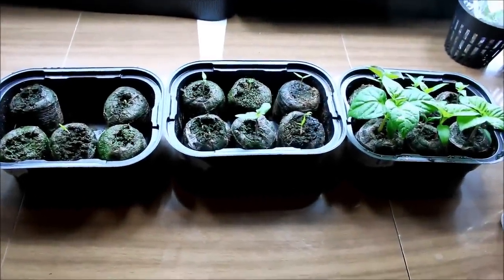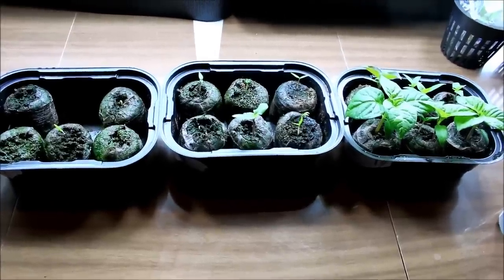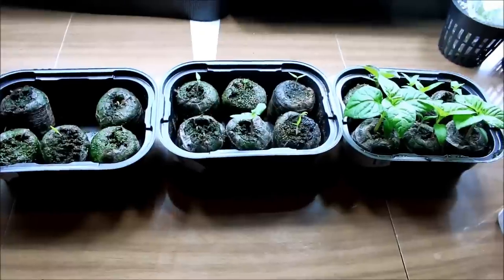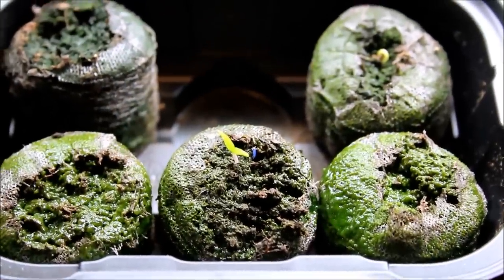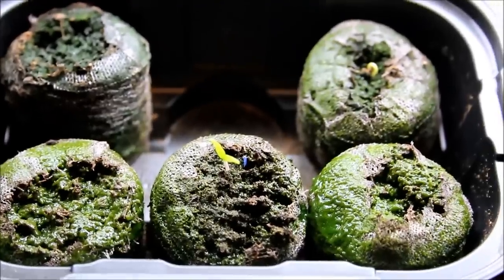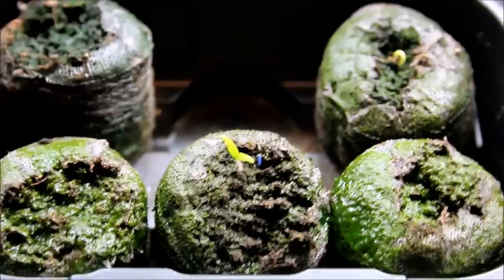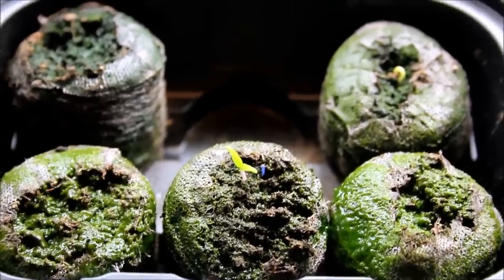As you guys may know, I started off 18 different varieties of peppers, which you may have seen in my stills. As you can see, they obviously don't germinate at the same rate. This one on the left is really taking the longest. I'm not sure if there's a little bit of algae that's causing some problems, but they finally popped up yesterday.